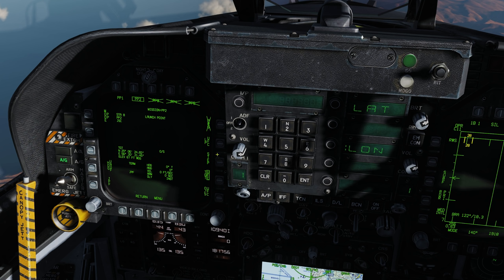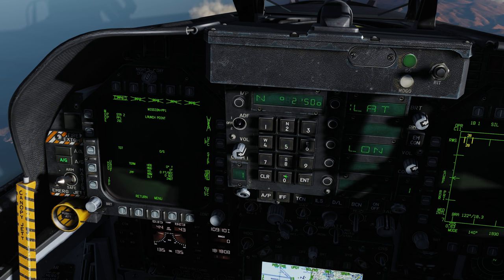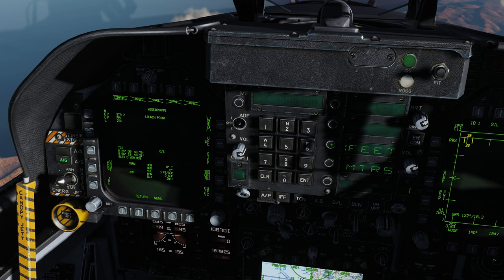Now we click the step button — we're on pre-planned mission number one on station 2. Latitude north 25 06 48, enter, 73 enter. East 56 19 59, enter, 21 enter. Now we need to enter the elevation — target UFC, elevation, feet, 95 feet. Pre-plan mission number one on station 2 is done.